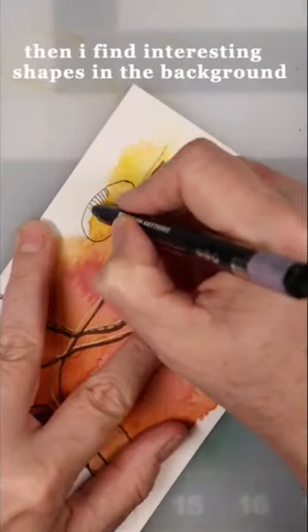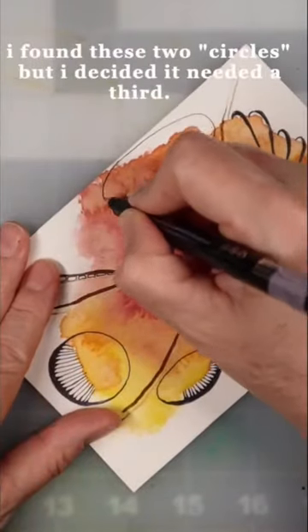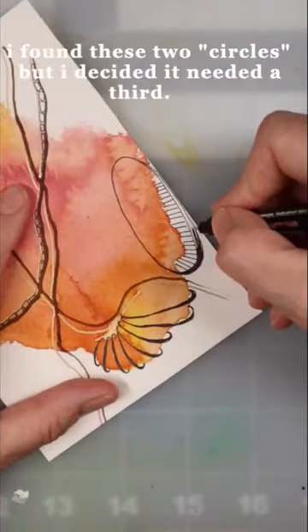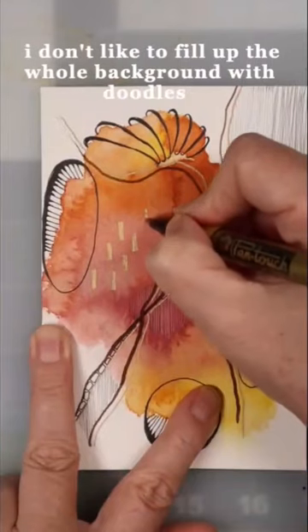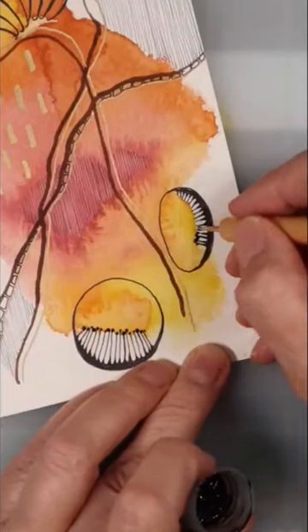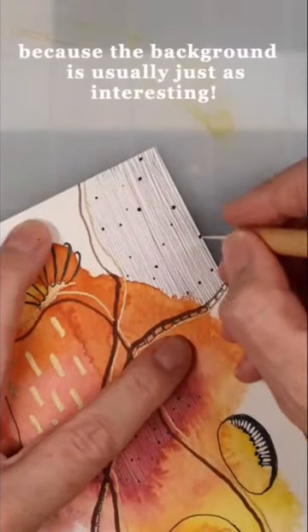Then I find interesting shapes in the background. I found these two circles but I decided it needed a third. I don't like to fill up the whole background with doodles, because the background is just as interesting.